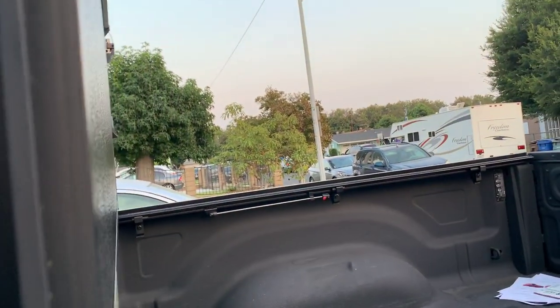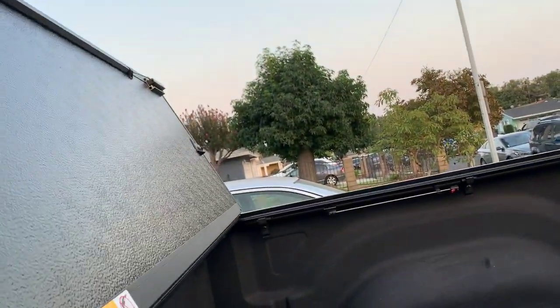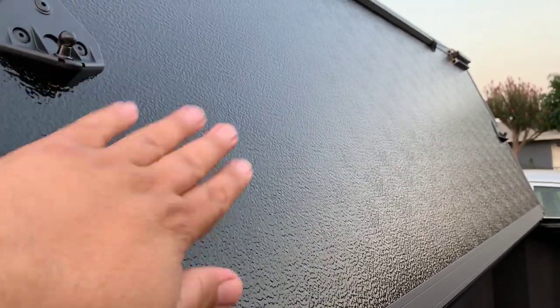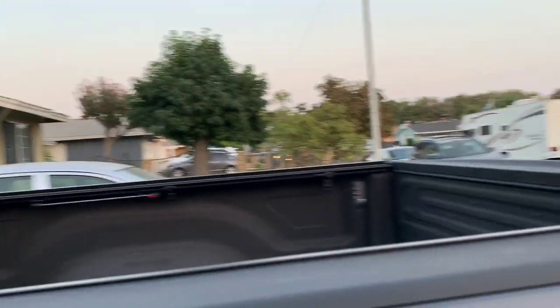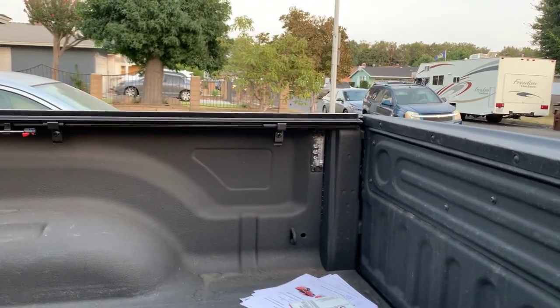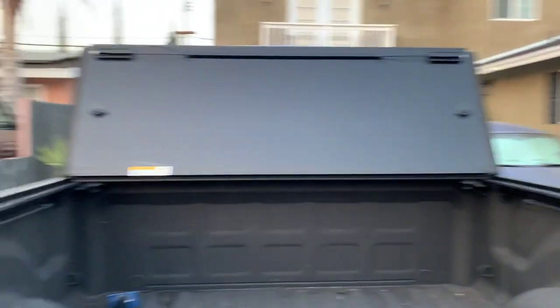That way you can travel with the cover standing up. You would also tie the front down right there so it stays in place — safety in the front and in the back. The underside of the cover is a similar material to the top, however it's a lot glossier. My reasoning is that if your truck has LED bed lights in the back, when they light up that gloss acts as a reflector, spreading light throughout the whole bed of the truck.